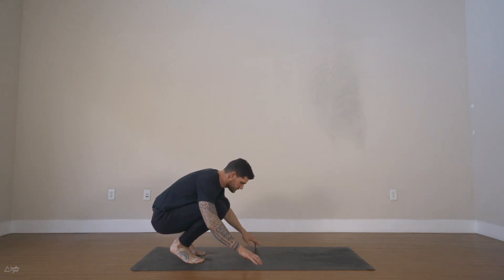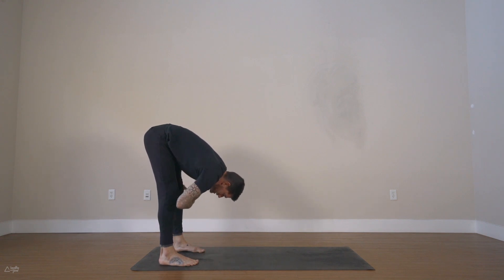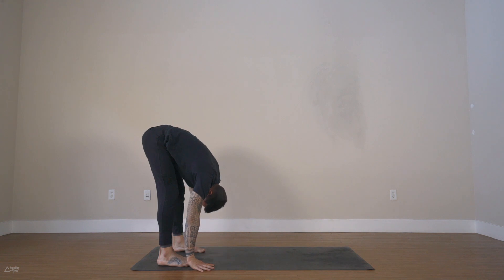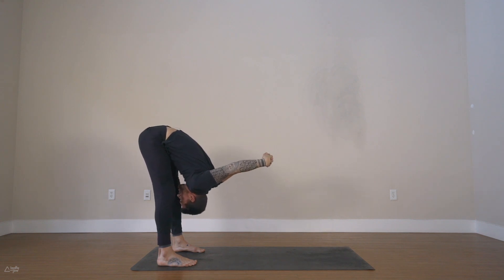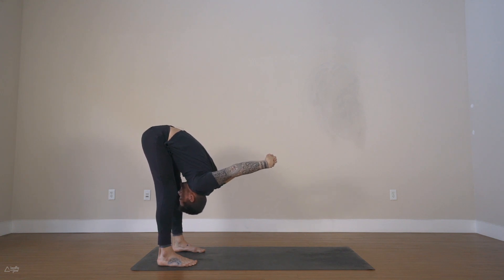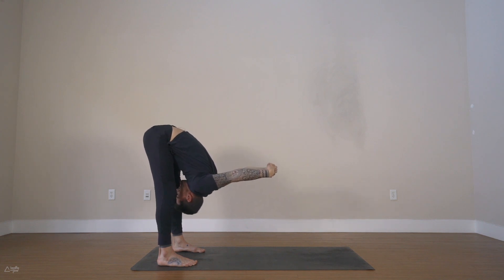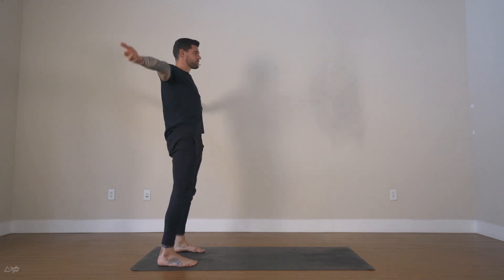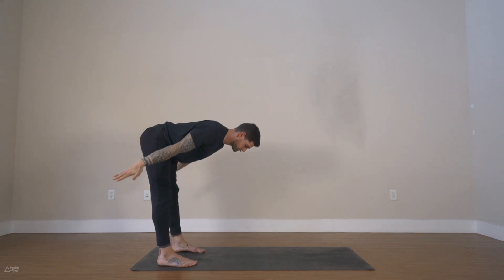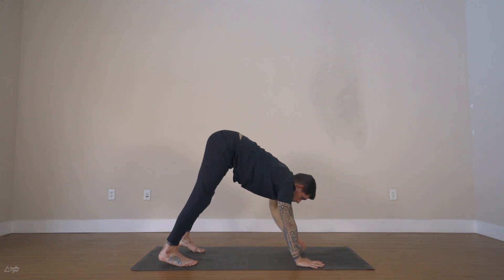Lift your knees up, come into a squat, straighten your legs for forward fold. Keep your legs a little bent for now — just fold forward and down, let your upper body and head hang heavy. Interlace your hands behind your back, move your arms and hands up and over your head. Maybe tuck the chin to the chest a little more. Maybe straighten your legs now a little more as well, internally rotating the thighs — we're creating more space in our lower back. Release the hands down, bend your knees a lot, roll up through the spine to standing. Arms lift, palms touch, exhale forward fold. Inhale lift up halfway. On your exhale, walk the hands forward for downward facing dog.